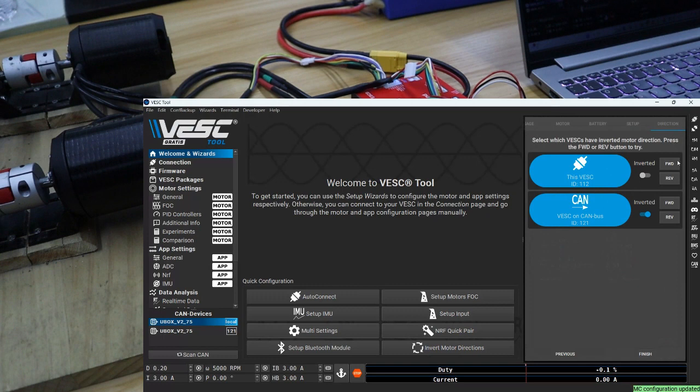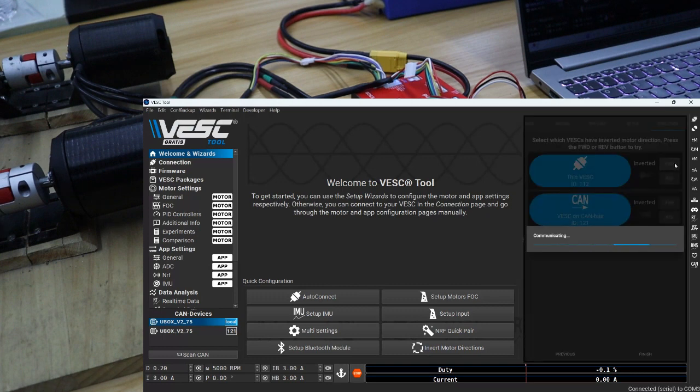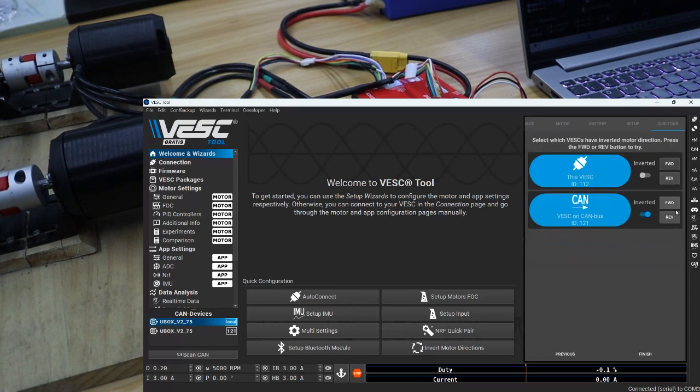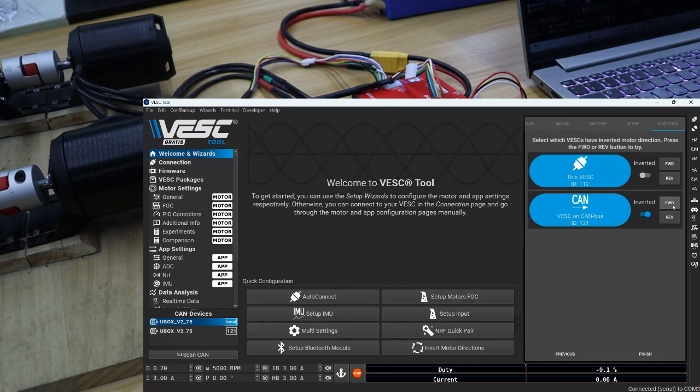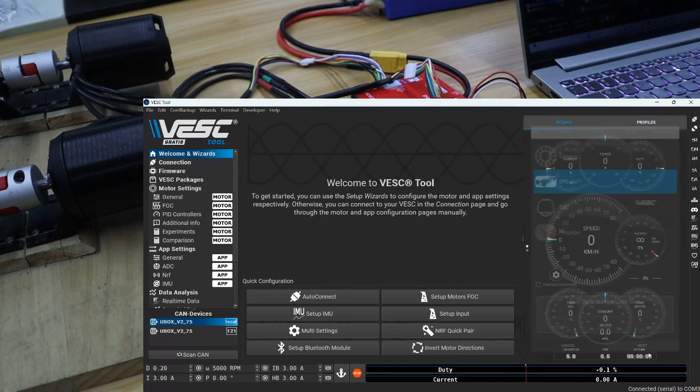Here you can check motor running direction one by one, and change the direction if you want by turning on inverted. The motor setup is finished. Next, we'll move on to setup input.